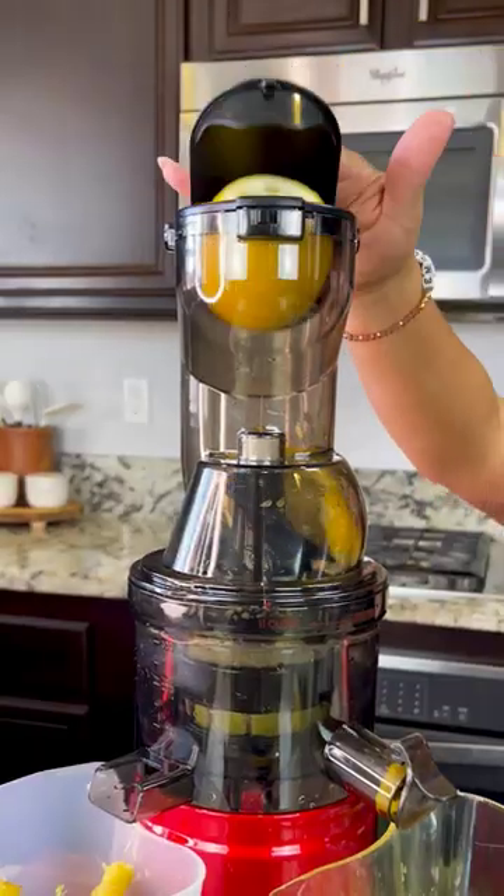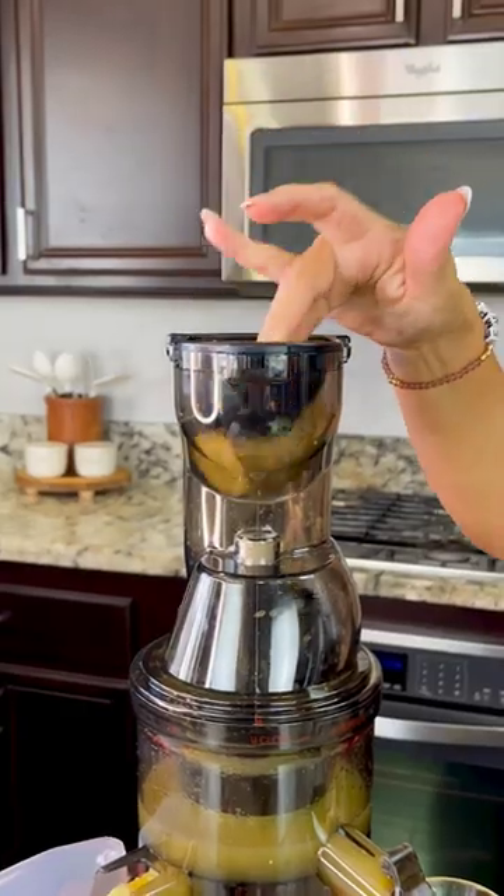Now we juice two lemons. And last, a piece of ginger. And we're done juicing.